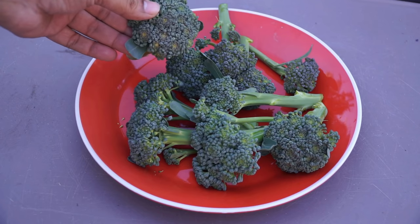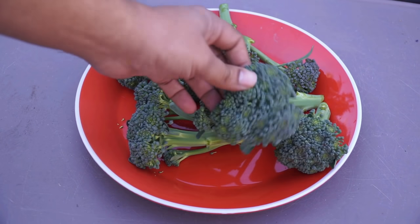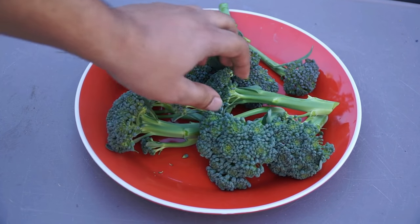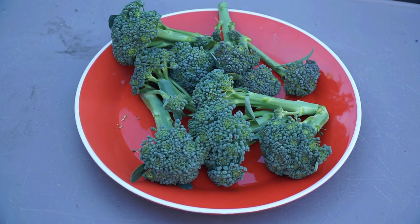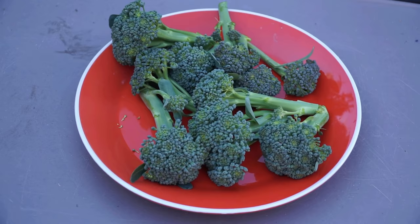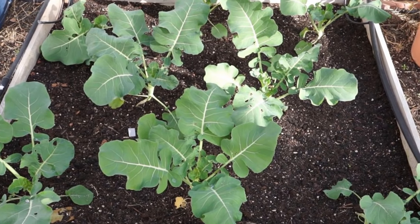This is the broccoli harvest for a single day — all these lovely broccoli florets. I was able to do repeated harvests, just coming into my backyard to harvest a few florets, and that was a good harvest for the day.